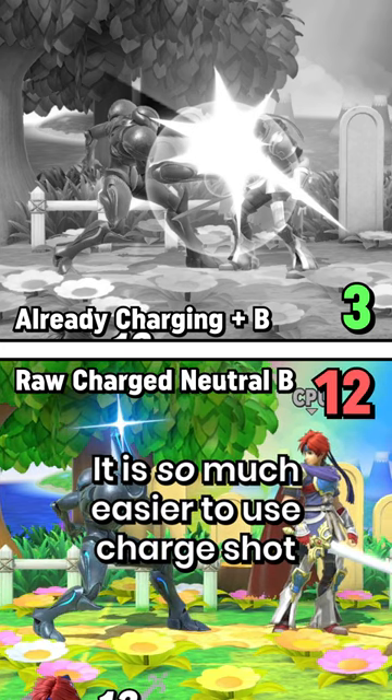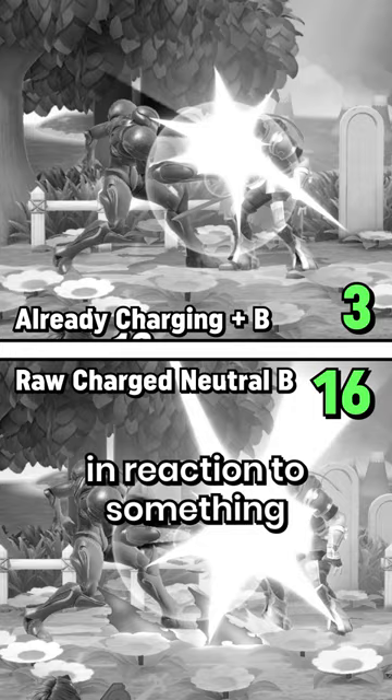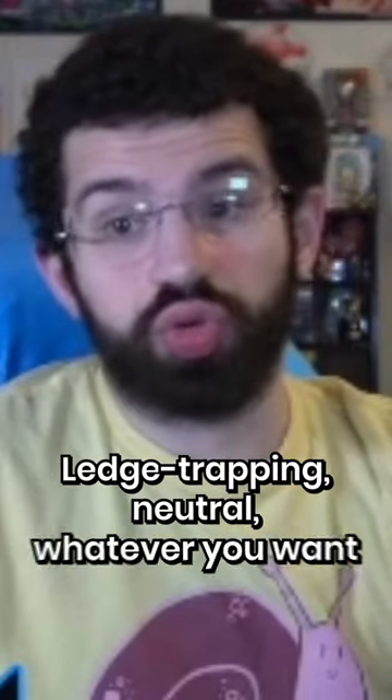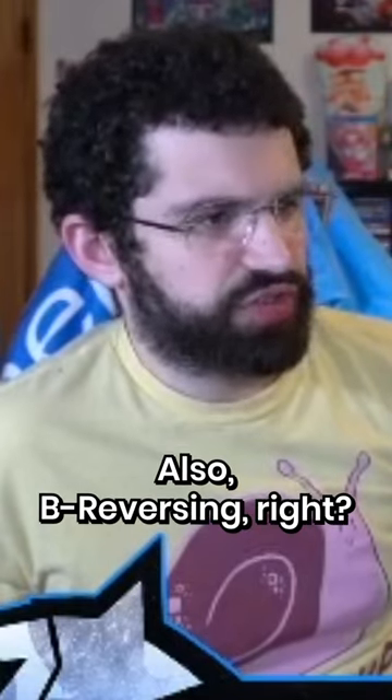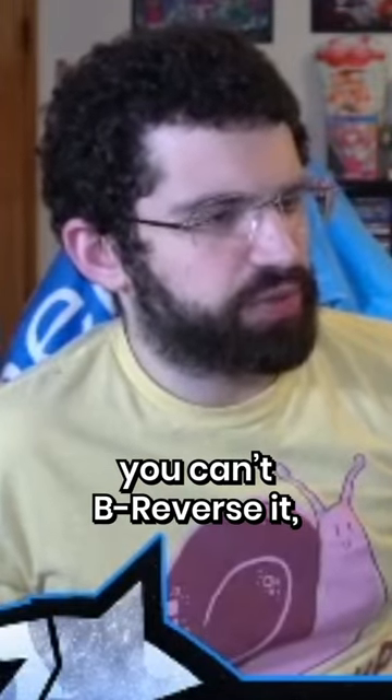It is so much easier to use charge shot in reaction to something — ledge trumping, neutral, whatever you want — when you're releasing it from a held charge as opposed to a fully charged shot. Also, be reversing: when you have a fully charged charge shot, you can't b-reverse.